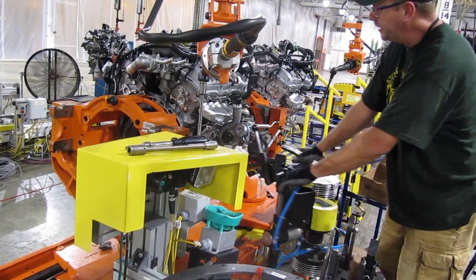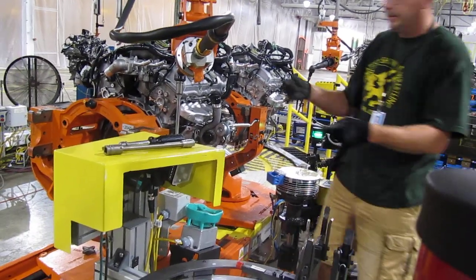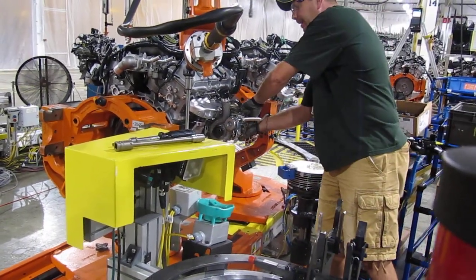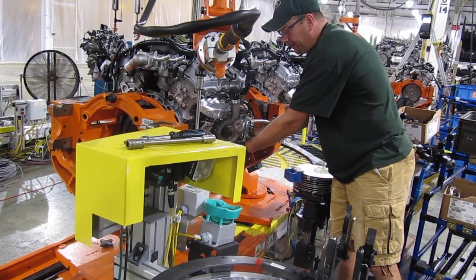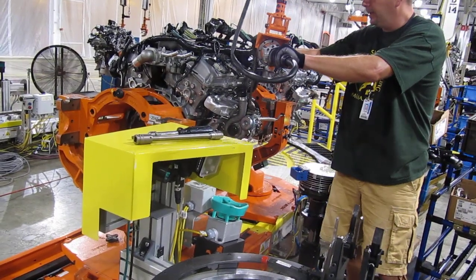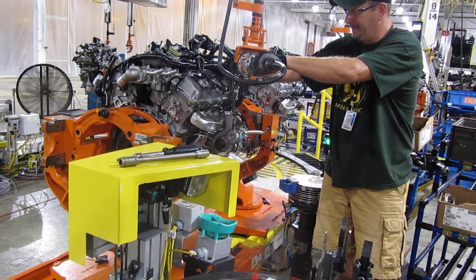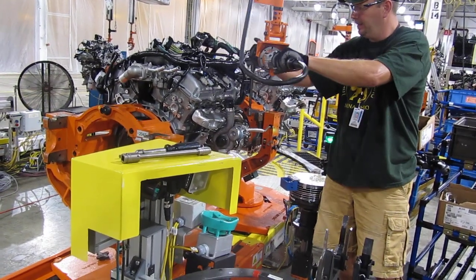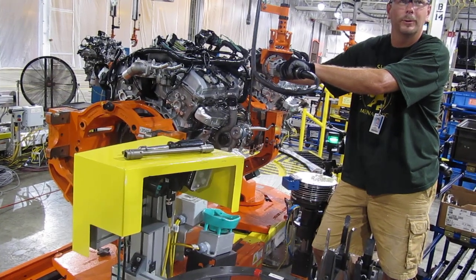Zero torque goes down, at least off the fixtures. On this job I also install two of the bolts — don't tighten them down, just start them to keep the turbo solid to the engine. Then I torque off the exhaust. It actually torques pretty hard, but the arm takes up most of the torque for me.